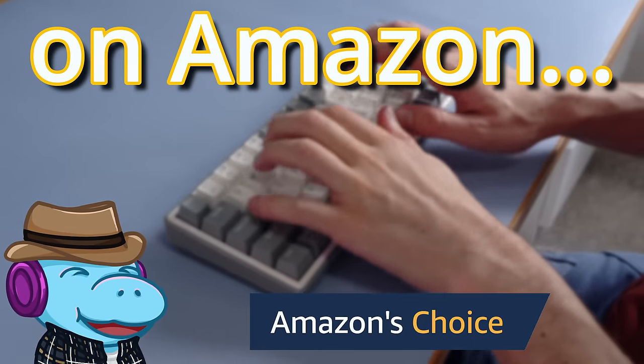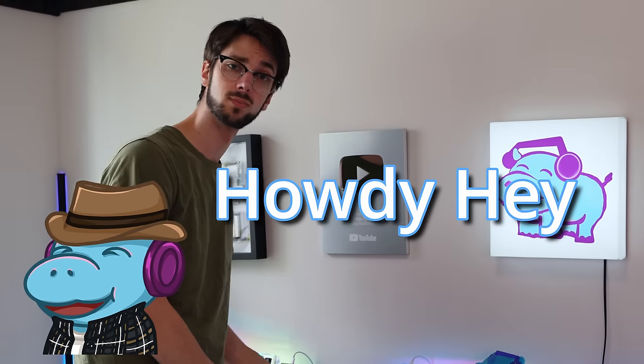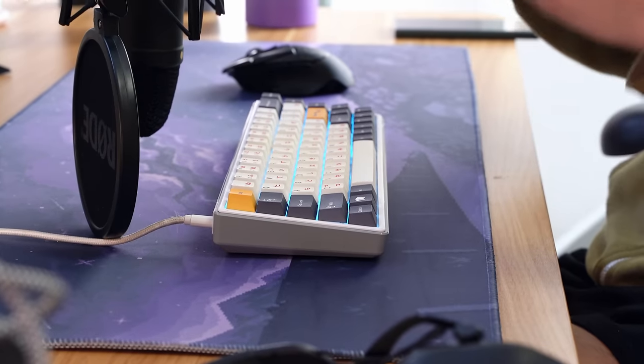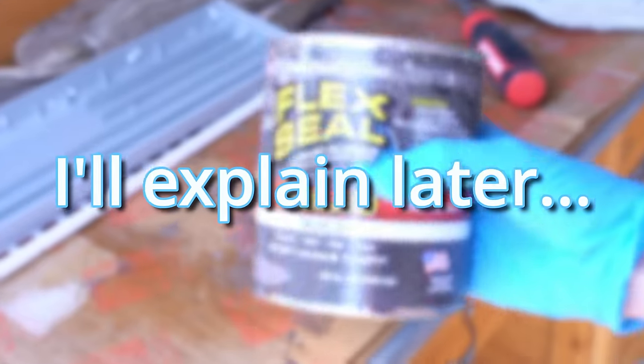I upgraded the cheapest keyboard on Amazon so you don't have to. Why so you don't have to? Howdy hey, I'm Hippio Tech, and I get very angry at keyboards. Also, that is Flex Seal I'm pouring into my keyboard — I'll explain later.